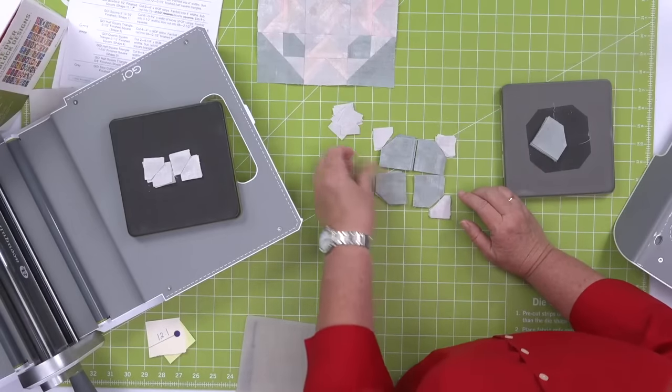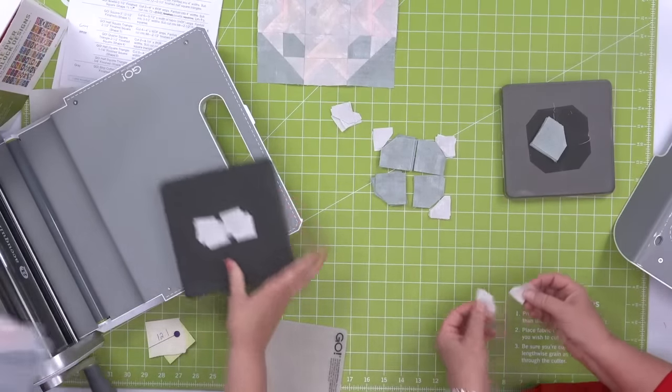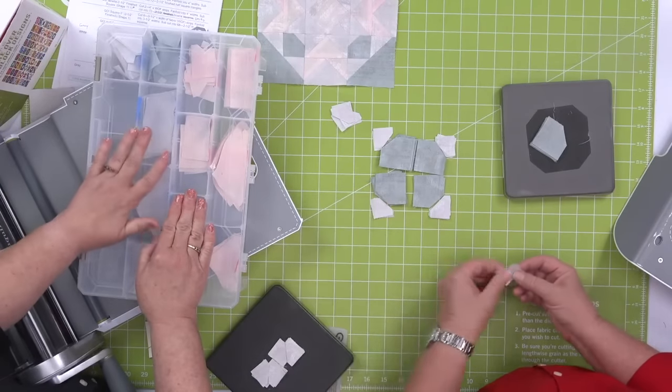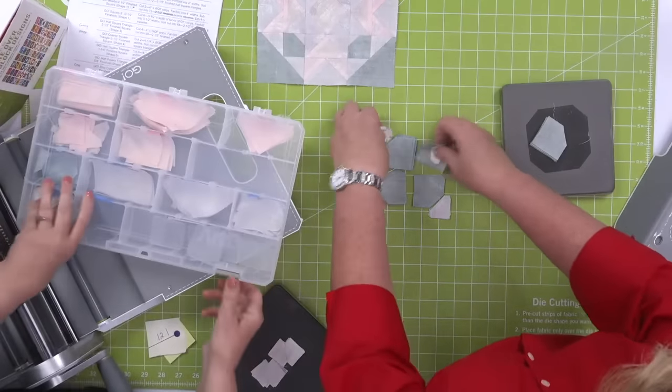Pam has a plastic case from the log cabin quilt along and she keeps repurposing it. It has adjustable slots so you can change how big your spaces are.